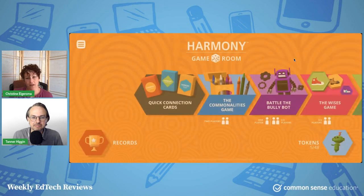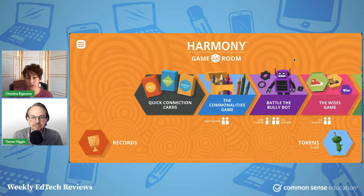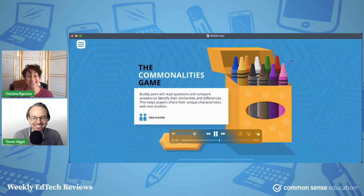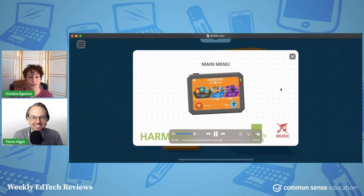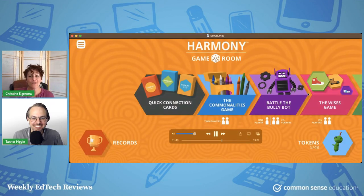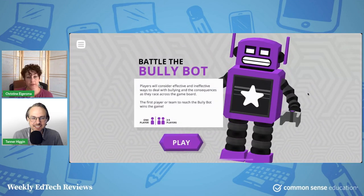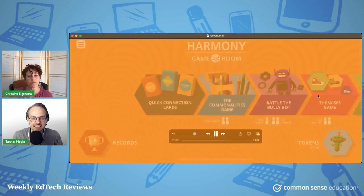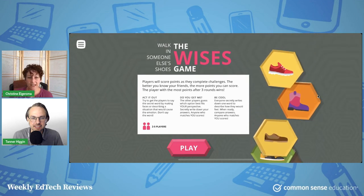You go back to the main menu. Next is the Commonalities game. Then Battle the Bully Bot, which is an actual game that talks about SEL strategies around bullying — how to avoid it and prevent it. This is sort of a perspective-taking activity.